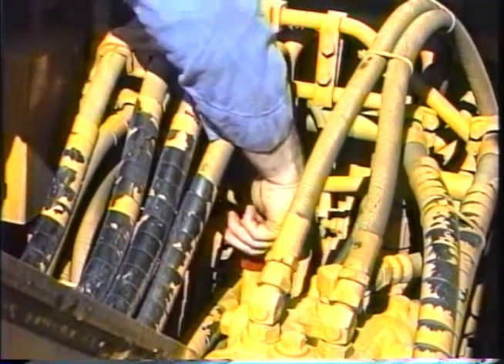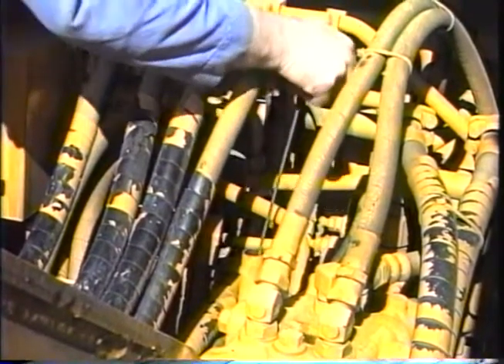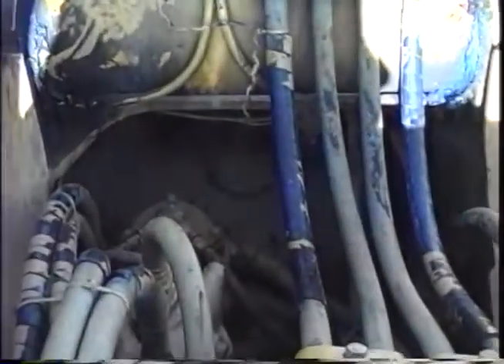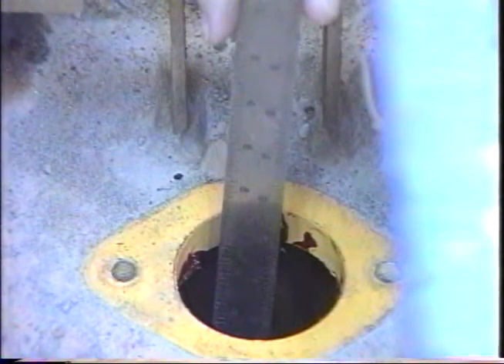The swing machinery case is just behind the boom foot. The dipstick is attached to the fill tube cap. A vent plug is provided for releasing air trapped in the case when filling. The drain plug is accessible from under the house. The swing machinery in both machines holds about 1 gallon of oil. The swing pinion gear runs in grease. A cover beneath the boom foot has to be removed to check the level. The grease in the PC-120-5 should be at least 1/8 of an inch deep. It should be at least 9/16 of an inch deep in the PC-150-5.